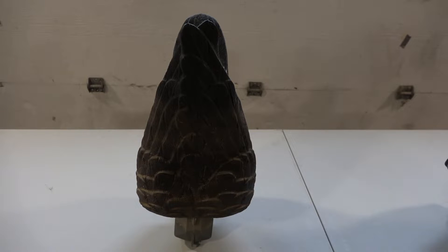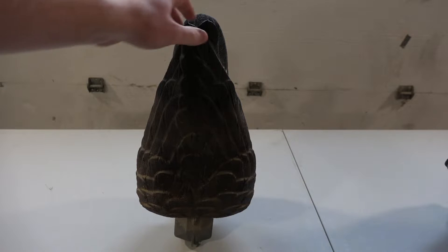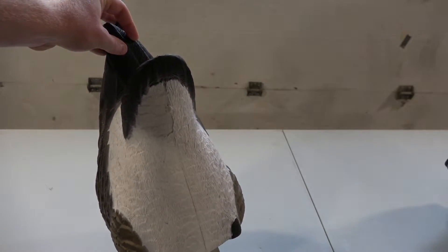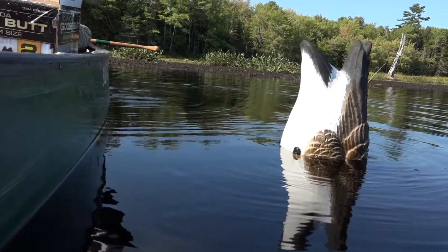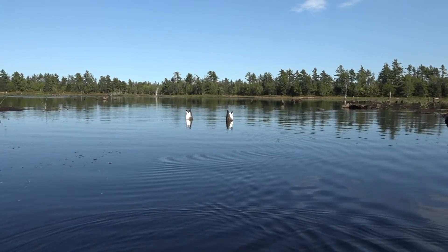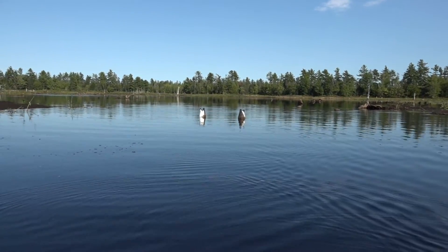Some initial thoughts: I noticed right off the bat that the engraving is really nice on them. They're quite deep engravings and they really stick out from a distance — even where the down would be on the underside is detailed. The day we took them out, we had a very light breeze but they moved really nicely in the water and look pretty realistic for feeding geese.